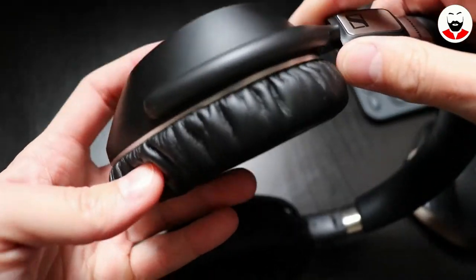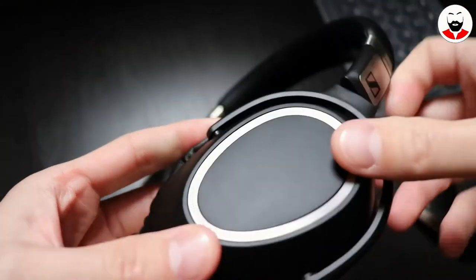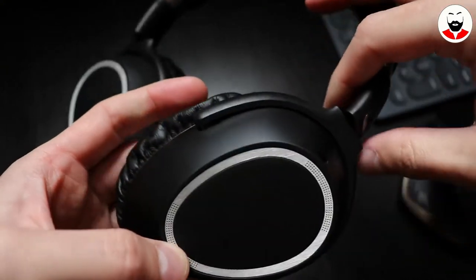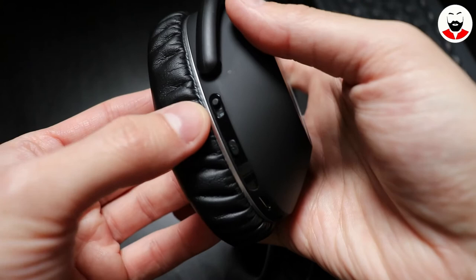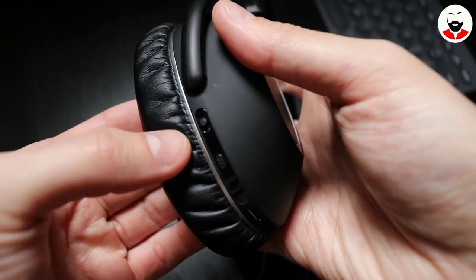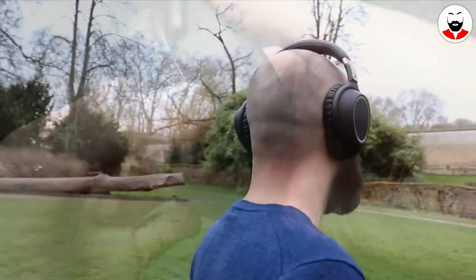In total I've counted 7 microphones on this headset. In the middle of the ear cup is the NFC tag where you can tap your phone for pairing. On the right cup, besides more microphones, you find a slider button from which you can toggle between the noise cancelling levels and also deactivate the ANC completely.